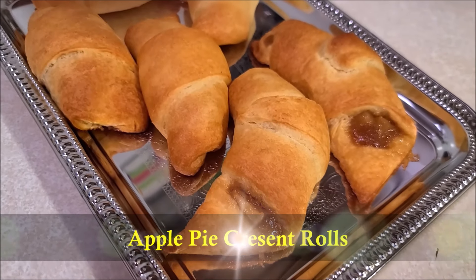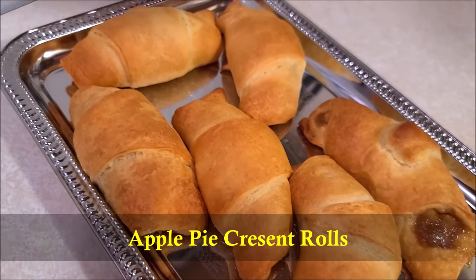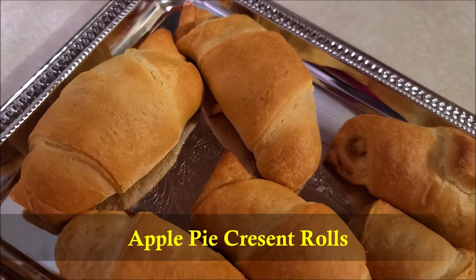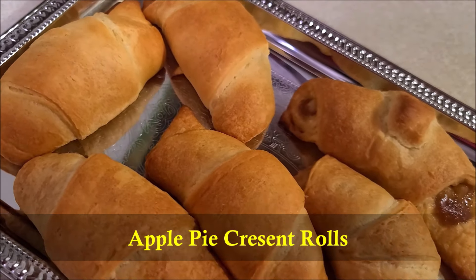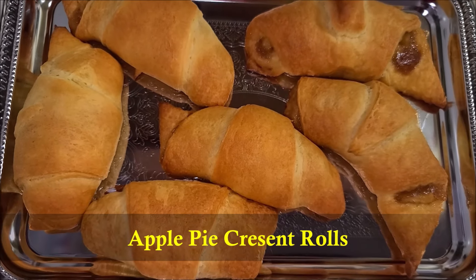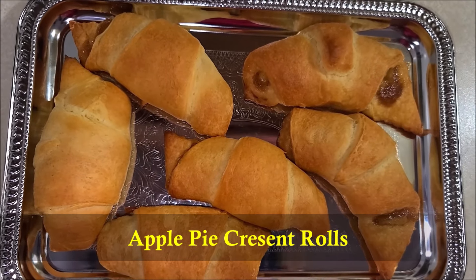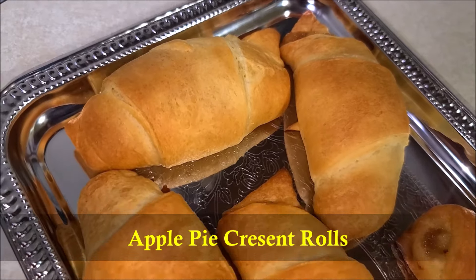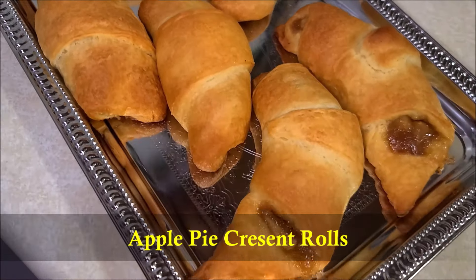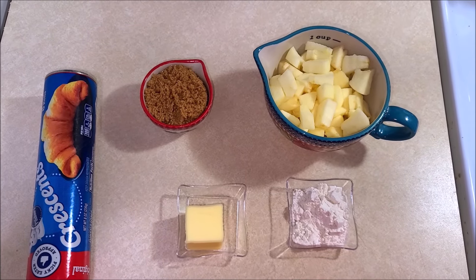Hello everybody! Today in this video I'm going to show you how to make apple pie crescent rolls. These apple pie crescent rolls are great for breakfast or dessert — made with Pillsbury crescent rolls and filled with apple pie filling to make these muffin-sized delicious rolls. So let's get started.